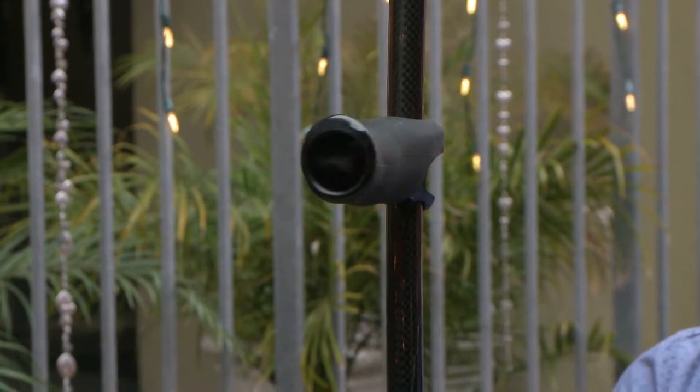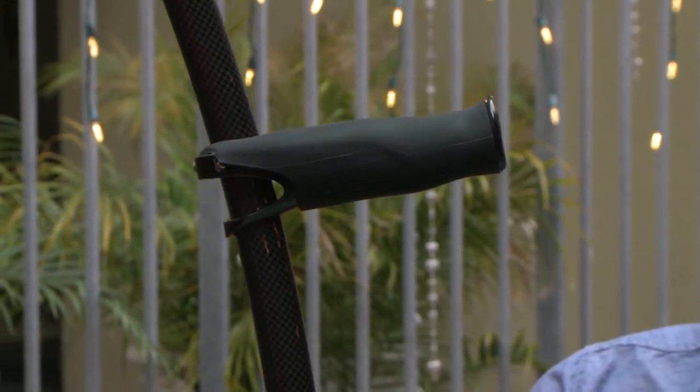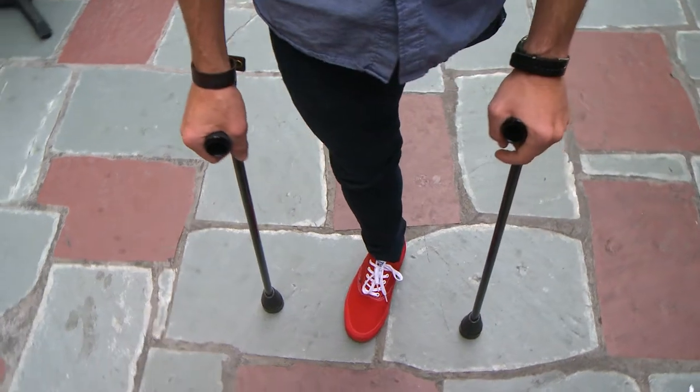The final feature to talk about is the handle. It looks like just a straightforward tube, but if you look closely there's actually a slight ergonomic design — a little dip for your thumb — that gives it more comfort than a straight tube.